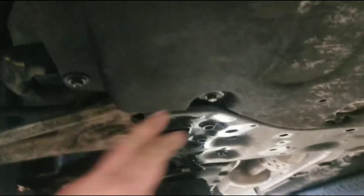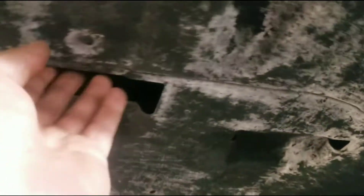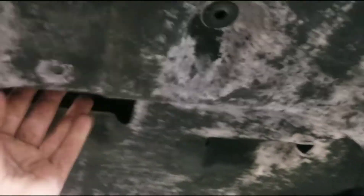Now we're going to remove this cover here. We got 10mm bolts all around here, and the 10mm here. Some of these are probably rusty and they'll probably break out — that's pretty common. But none of them were rusty; they all came out relatively easily. None of them broke.